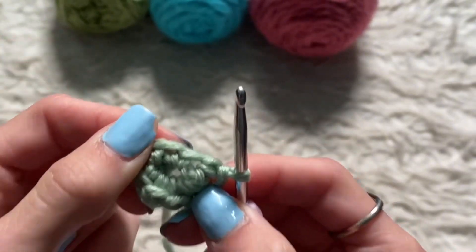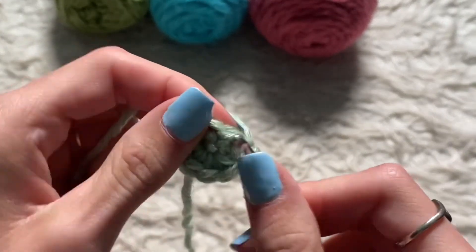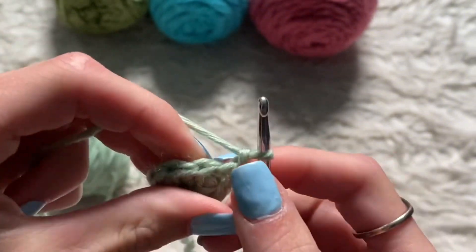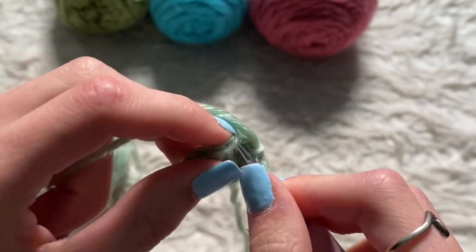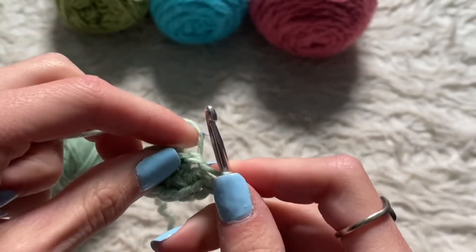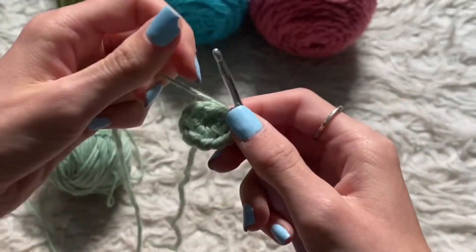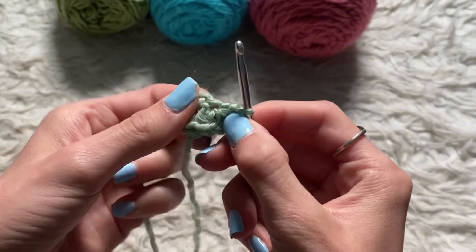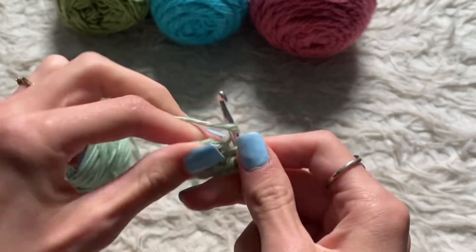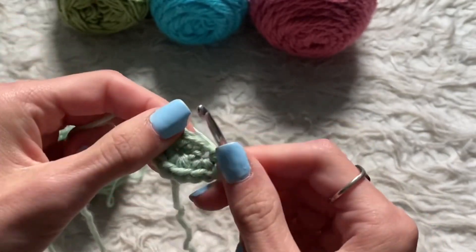This is probably the most important row. First, you're going to loop over and pull it through. Then you're going to take your crocheting hook and pull it through. This is all going to be single crochets. You want to do two single crochets into the single crochet that you just did.